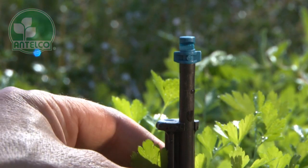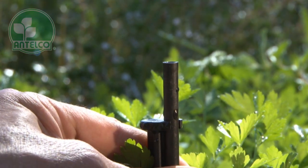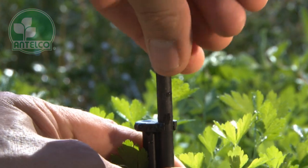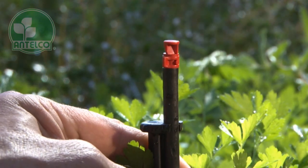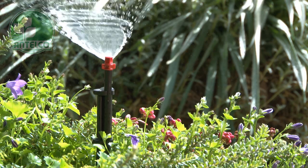Antelco single piece jets are available in 4 colour coded flow rates and 3 patterns. The quick thread connection allows fast installation into rigid risers or Antelco Aster stake adapters. Use with Antelco Aster stakes and rigid risers to elevate the spray pattern.